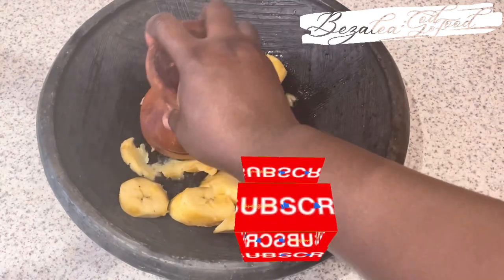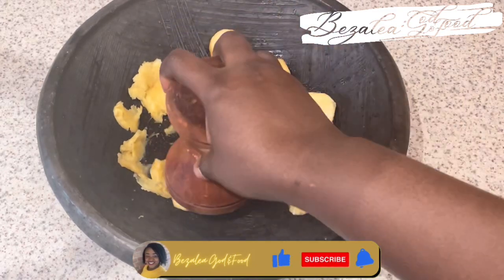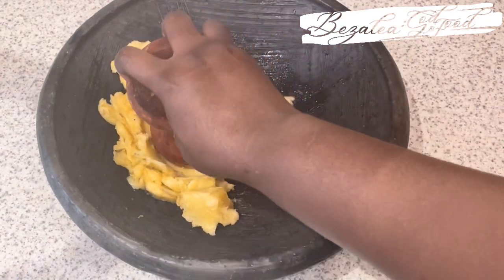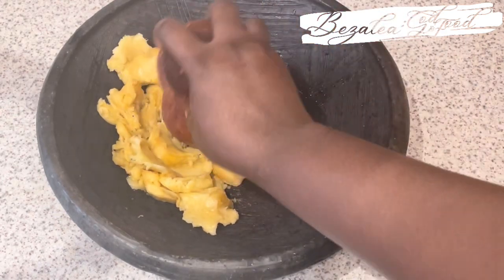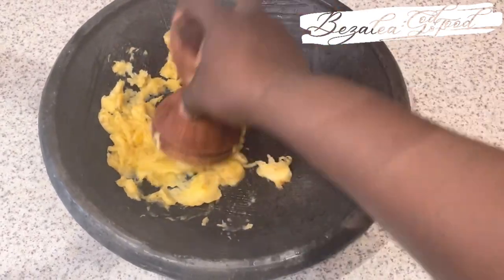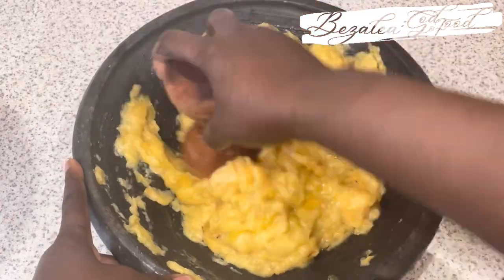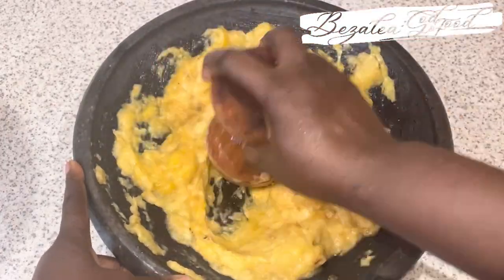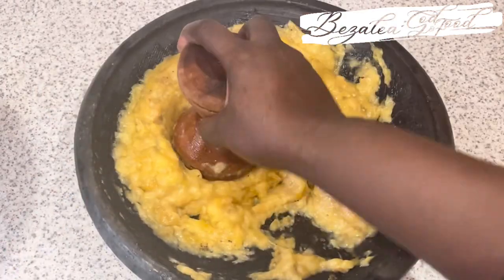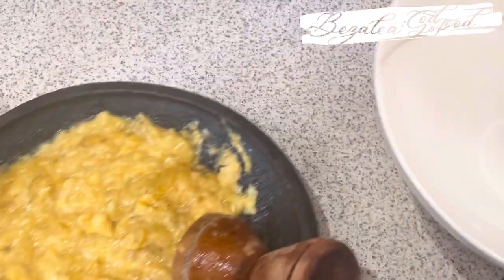We are grinding them in our ayawa or apotoyowa — however you call it — or earthenware bowl. We are going to grind it until it is nice. I'm not going for a very smooth consistency — it's like a honeycomb, holes here and there, that kind of consistency. We are just mashing it all together.